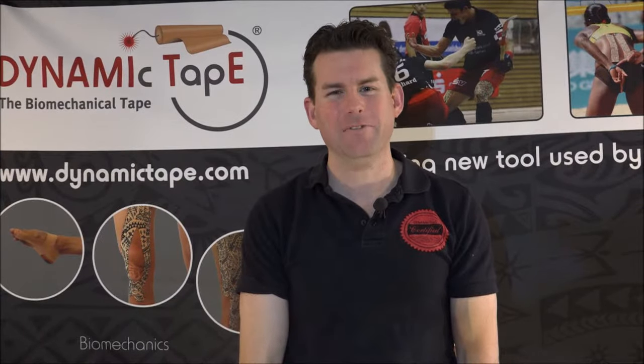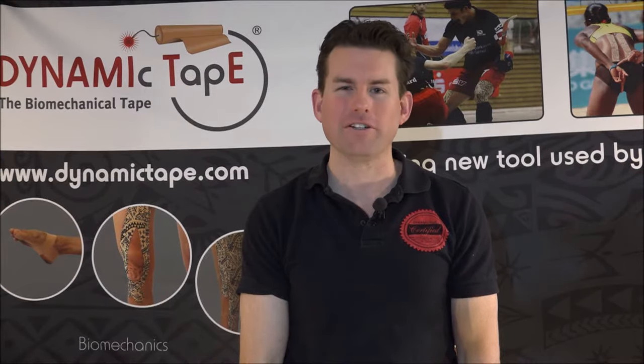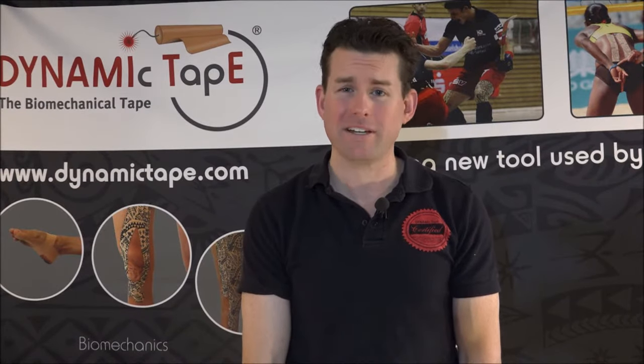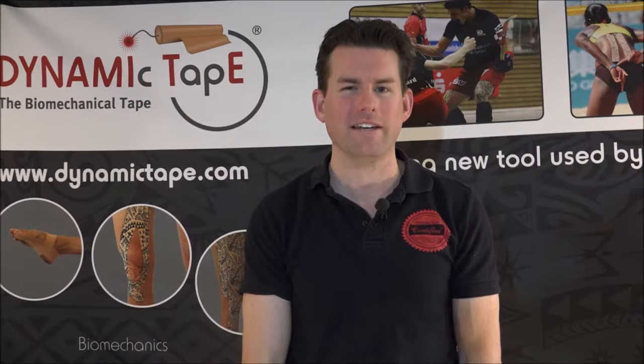Hi, my name is Keith Cronin and welcome to Dynamic Tape, a revolution in taping. In today's video, we're going to talk about how Dynamic Tape is different from the rest of the kinesiology tapes out there. How so? Because it's not a kinesiology tape — it's a biomechanical tape. And today we're going to show you what that is.